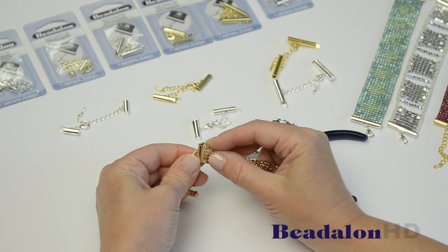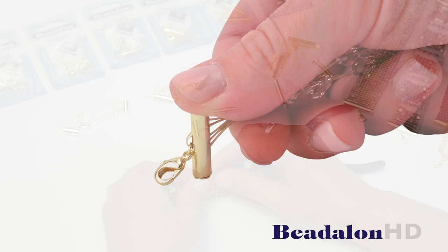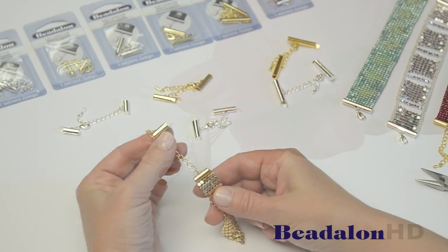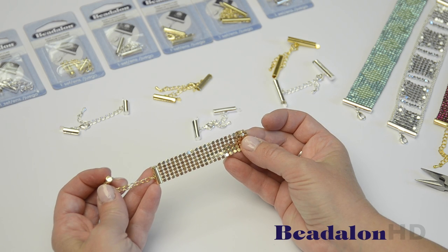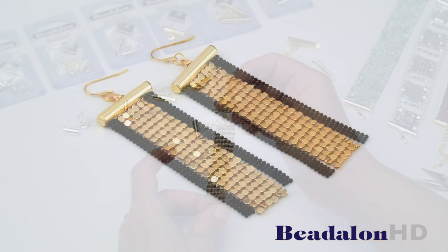What I find to get a really tight connection is turn that connector over and push it against your beading table. From here you can attach another piece of aluminum fabric, or you can even turn these into earrings.